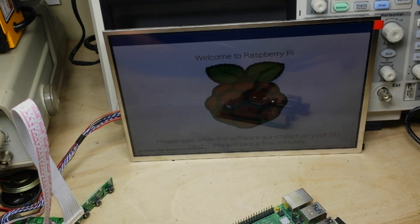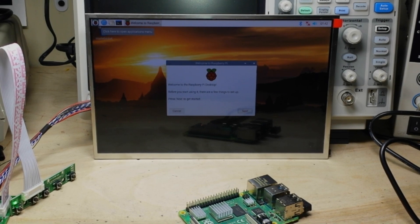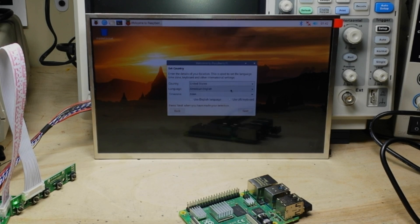Installing Raspbian — I'll be back once it's installed. Okay, that took about 20 minutes. Now we can reboot and set it up. There are our four cores. Wow, that booted in just a couple of seconds — that's amazing!